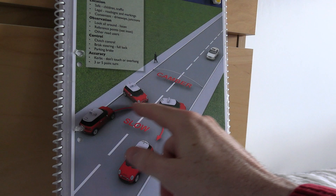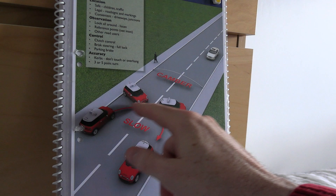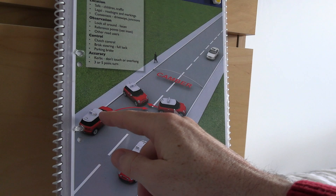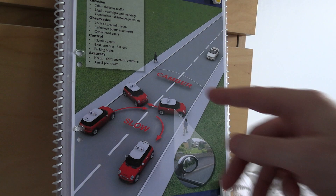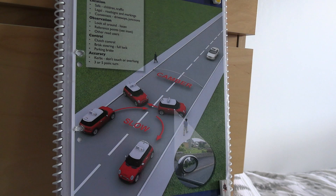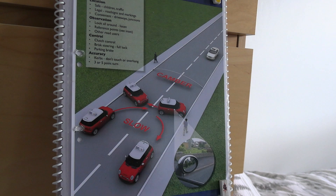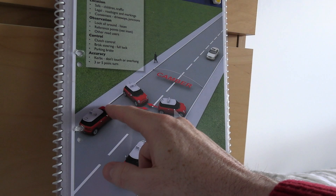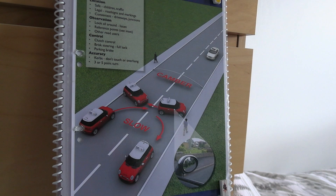As you go across on the turnabout, don't stare in one direction the whole time. Yes, look where you're going, but around the halfway mark give a subtle glance left and right once or twice. This shows you're maintaining 360-degree awareness. The worst thing you can do on a turnabout is stare straight ahead without looking around, so try to balance your observation by looking up the road in both directions as you cross.